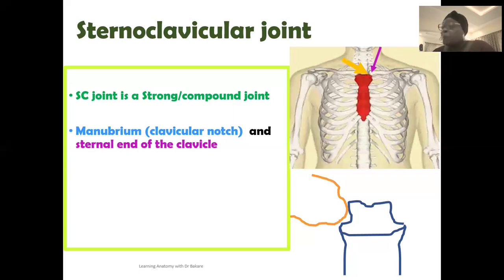If you have not checked out the lecture on the clavicle, please kindly go and do so. Going back to the sternal end here, this is the specific region of the clavicle that contributes to the formation of the sternoclavicular joint. At this region is where we have the manubrium — specifically the clavicular notch of the manubrium. This is an indentation created on the superolateral region of the manubrium, and this is what receives the sternal end of the clavicle.